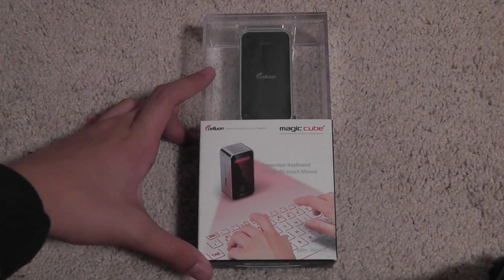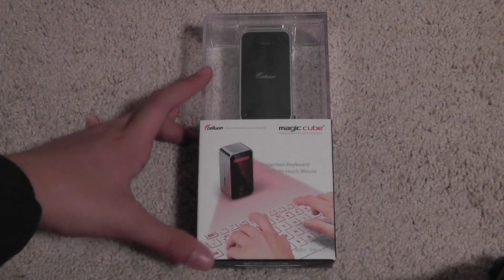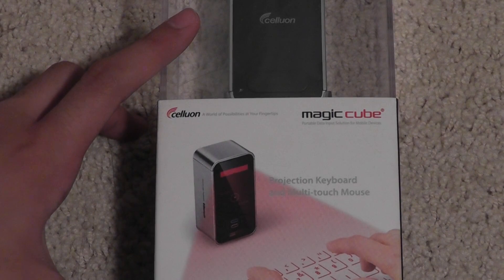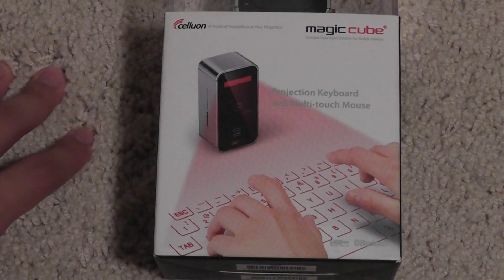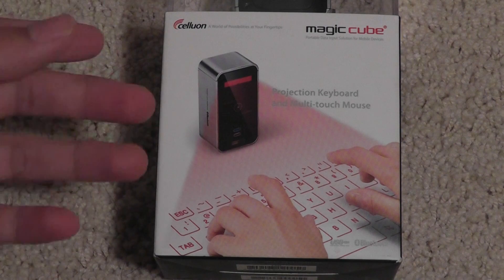Hey guys, here at OSMPTXReviews.com. Today we're giving you our very special unboxing of the Celeron Magic Cube. This is a laser projection keyboard, also called a virtual keyboard, that hooks up to any Android or iOS powered device, or you can also hook it up to a Mac or a PC with Windows. It just uses a Bluetooth connection to make that operation wireless. You can also connect it via USB if you want to do that.